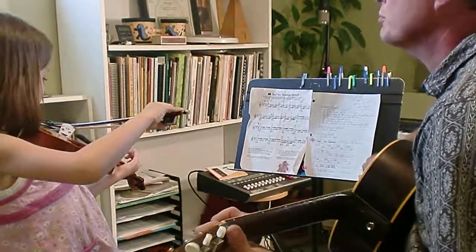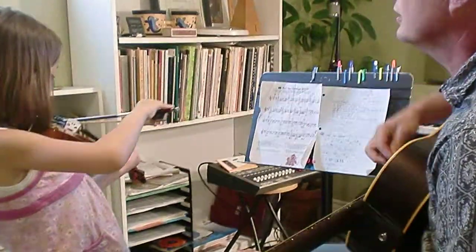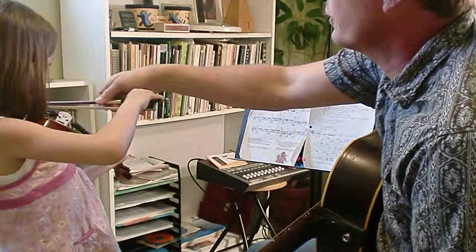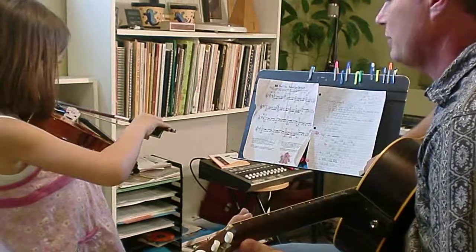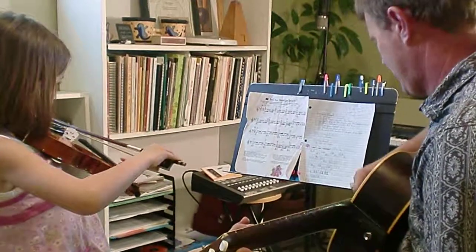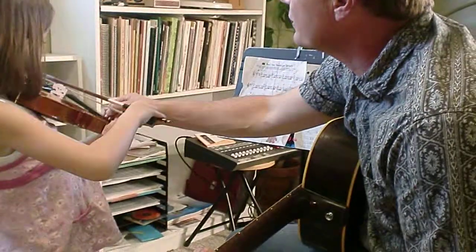Get right on the tape and make sure that second finger — this is one of those places where you have to be really careful. Start down bow and go back there. Watch that right there. Let's fix that and go two.